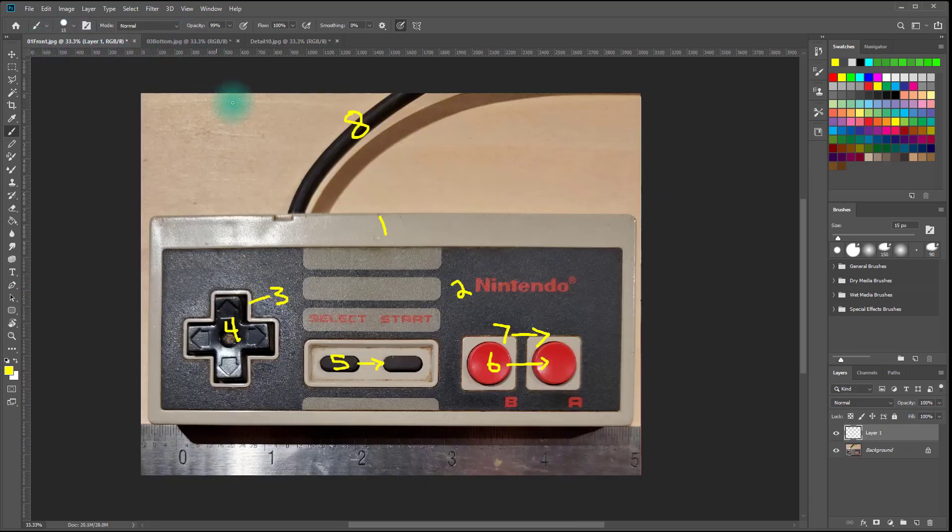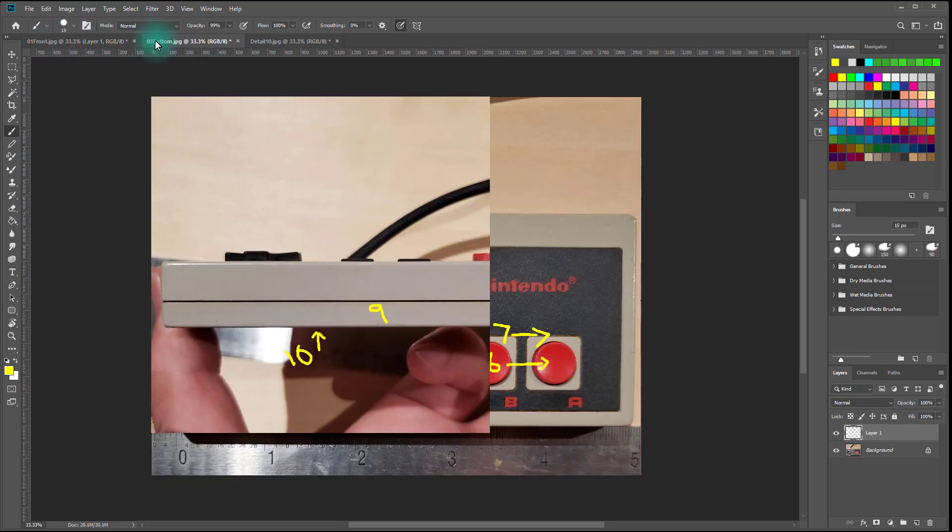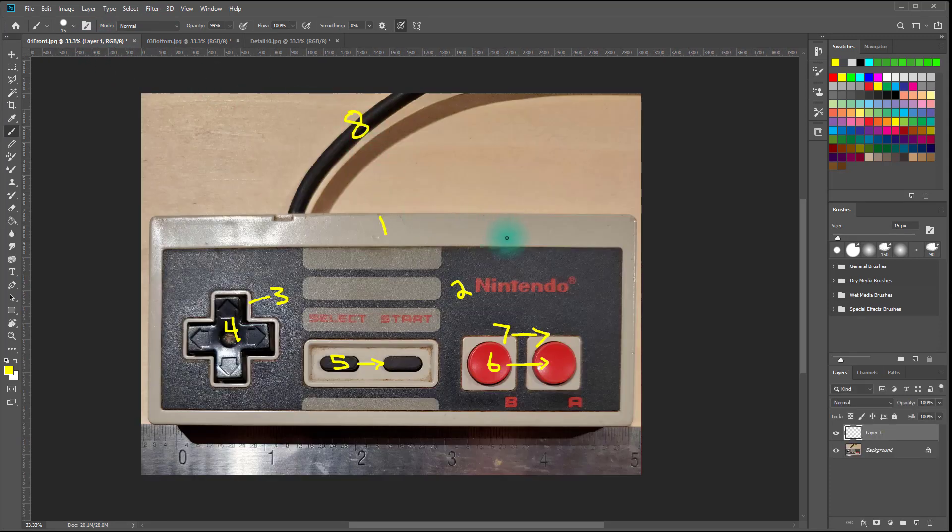In the next video we'll take this reference and the top reference and begin modeling inside of Maya. We'll see you there.